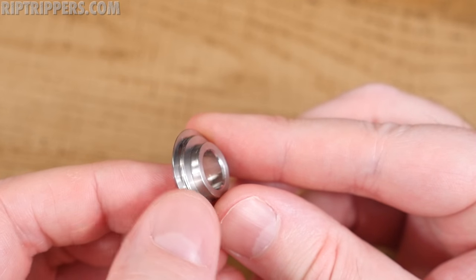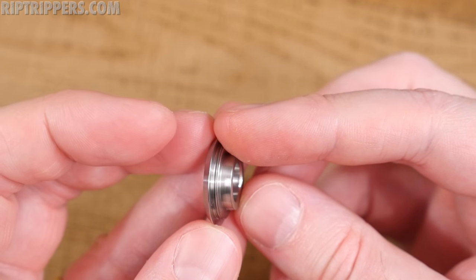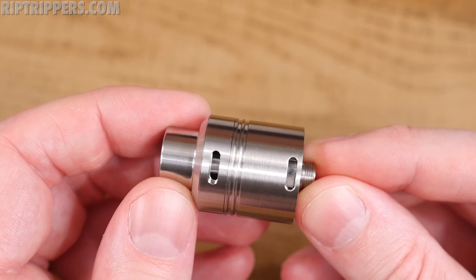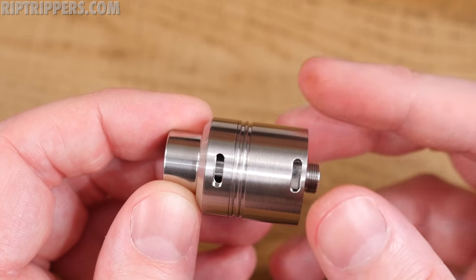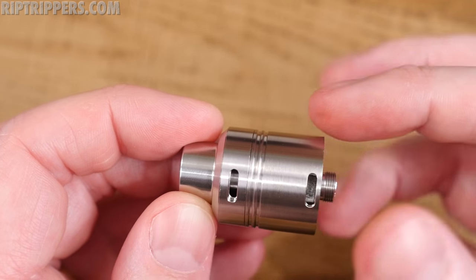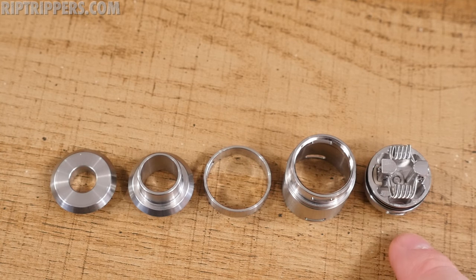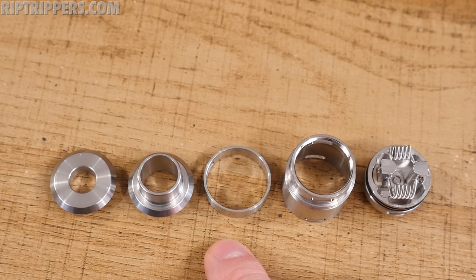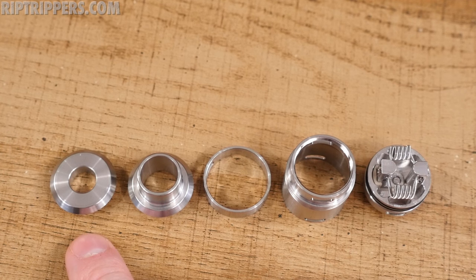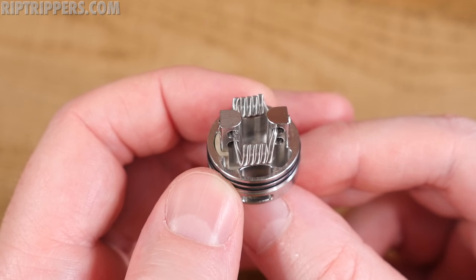You can see threads right underneath the top cap that screw into the barrel — nice smooth threads. Here's an up-close view of the Stellaire Mark 4 RDA. A few specs: she's primarily made of 304 grade stainless steel, 22 millimeters in width, and about 33 millimeters in height with the wide bore stainless steel drip tip. The breakdown: deck section, barrel section, adjustable airflow ring section, wide bore drip tip slash top cap section, and the stainless steel 510 drip tip adapter.